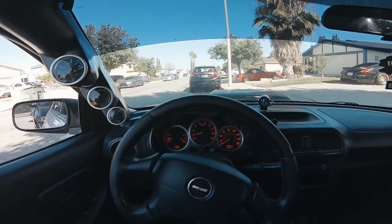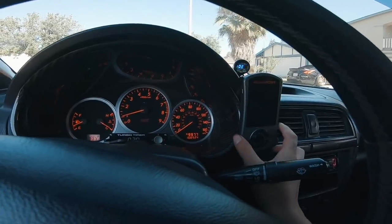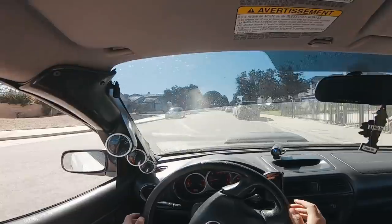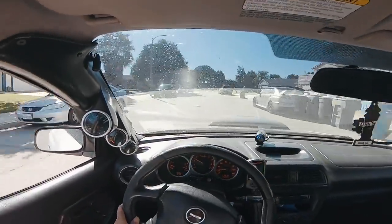All right, let's get it guys. Access port — check, connected — check. Let's get it, man. I probably shouldn't even be driving Toby because he's not in the best condition right now.